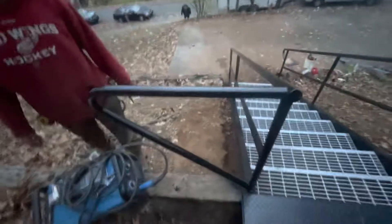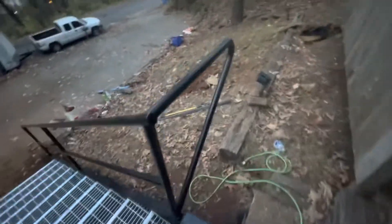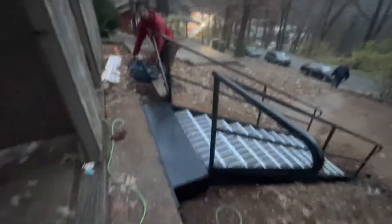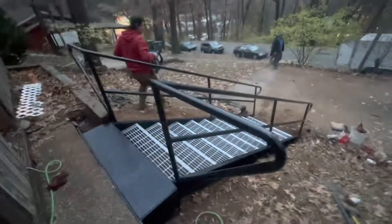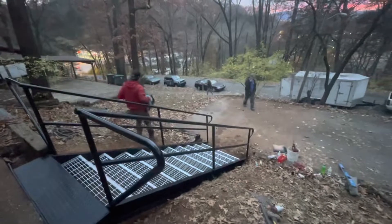So much nicer than the railroad ties they had previously. We got these wings here to keep people from falling over that two-foot ledge — same on the other side. About 36 inches between so they can still get appliances in and out. Good job, team!